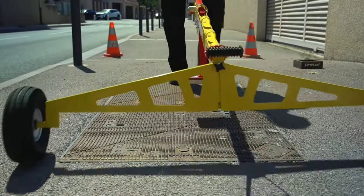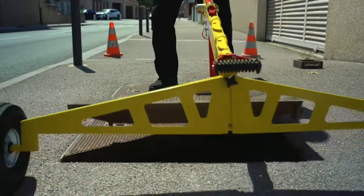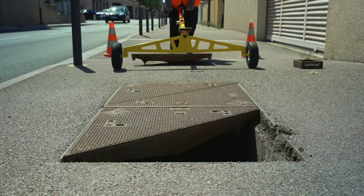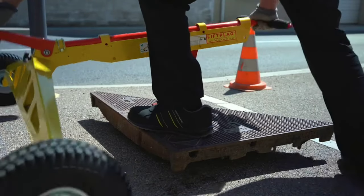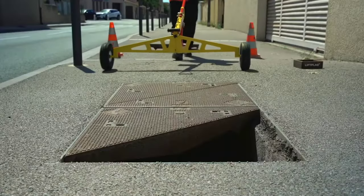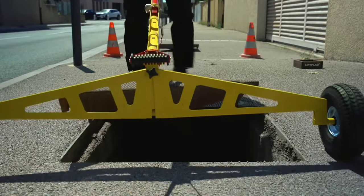The Lift Plaque can be used with a variety of different types and sizes of manhole covers. The Lift Plaque is built with durable materials that can withstand harsh job site conditions. Overall, the Lift Plaque is a valuable tool for any worker who needs to lift and handle manhole covers or other heavy objects.